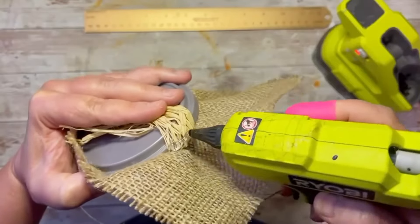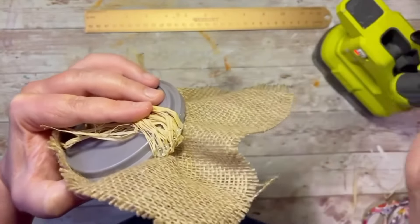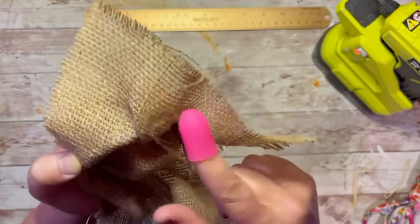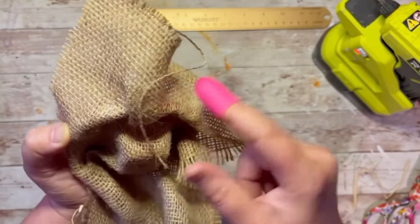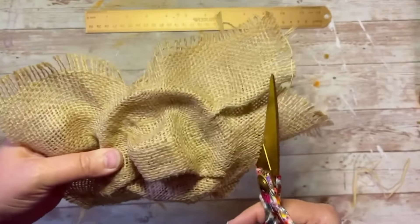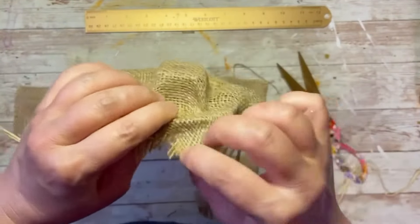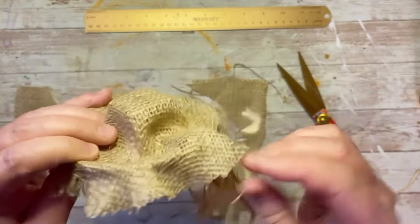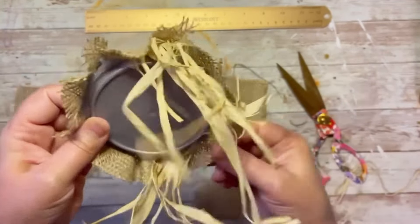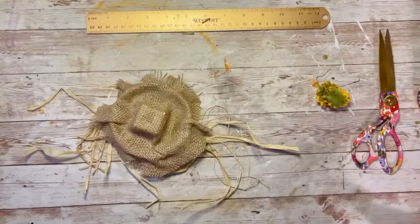Then we're going to glue all around the edge of the lid, just keep putting that burlap down, and then cut around the edges to get the excess off. Then I kind of fray the edges a little bit. I don't know if you see what it is yet, but it's so cute.